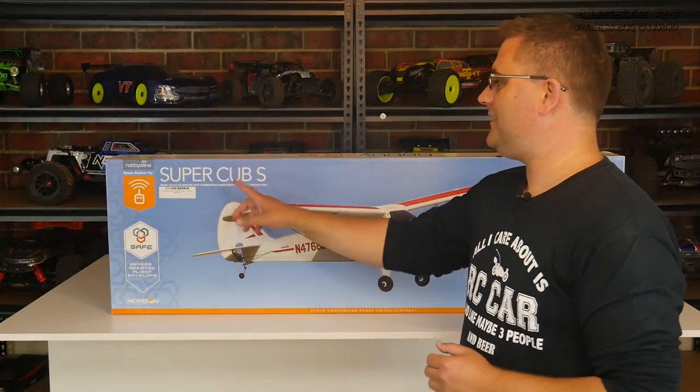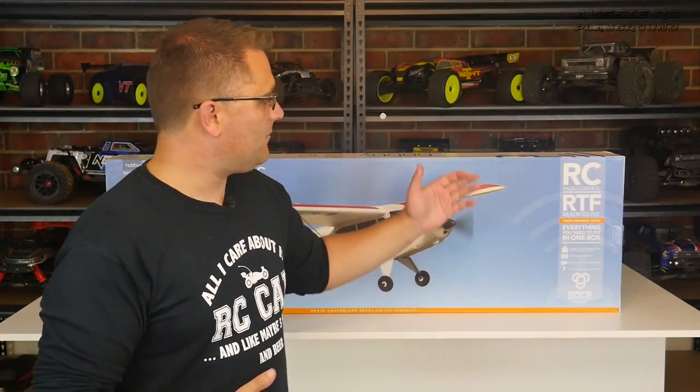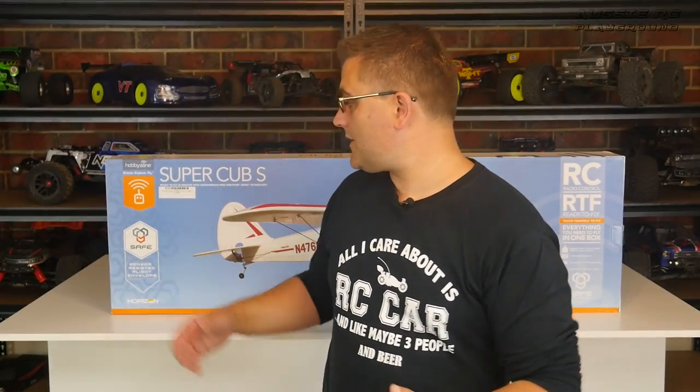Hey, it's Vas here from Aussie RC Playground, and welcome to what I guess you'd call a flight review of a new airplane I got. This is the Super Cub S from HobbyZone — it's a Horizon Hobby product. I'm actually looking forward to getting a few more Horizon Hobby products in the near future, so keep an eye out. Now you might be thinking, what am I doing with a learner plane like this? It comes completely ready to fly, it even says on the box 'teach yourself to fly,' and it has everything you need — remote, batteries, charger — everything is ready to go. Of course it has SAFE technology which stabilizes the plane.